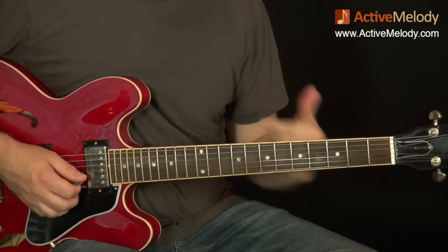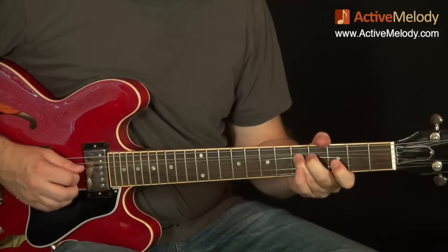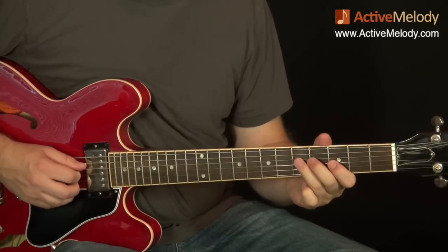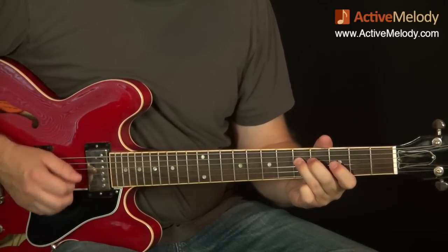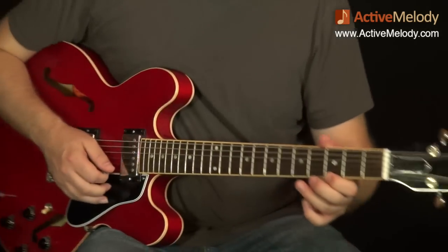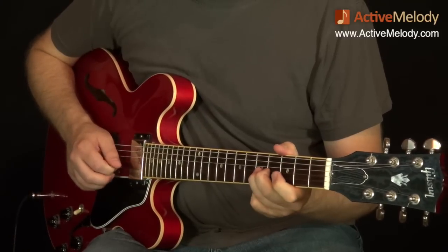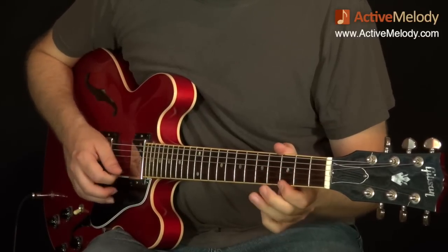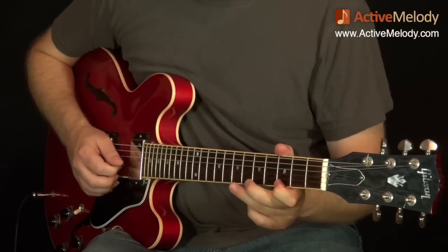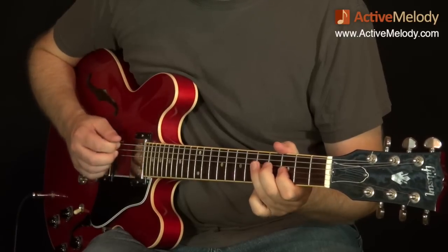Let me back up and play everything up to that point — all seven notes. The way I'm picking that with the right hand is alternate picking. It starts on a down stroke: down, up, down, down, down, up, down, up, down, up, down.